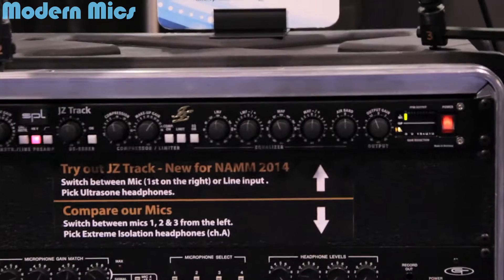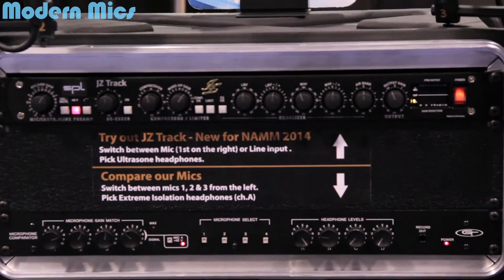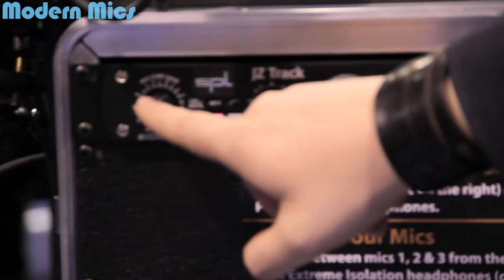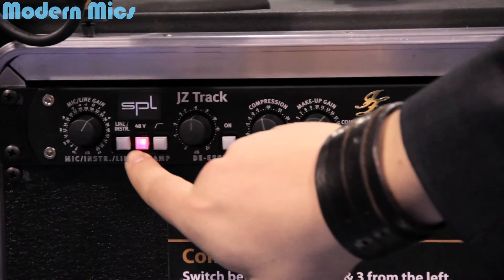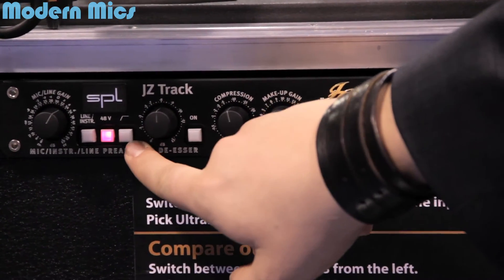It's our first Outdoor Gear unit made by SPL in Germany to our specifications. The good thing about it is it's like a complete channel strip. It has a microphone, line, or instrument pre-amplifier with 48-volt phantom power and a bass roll-off.